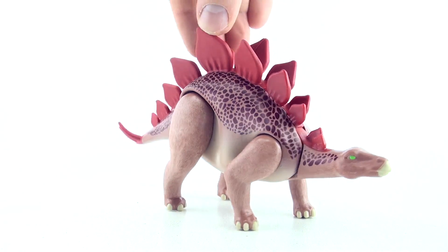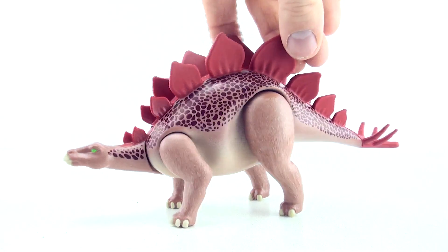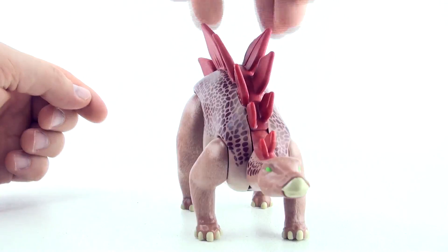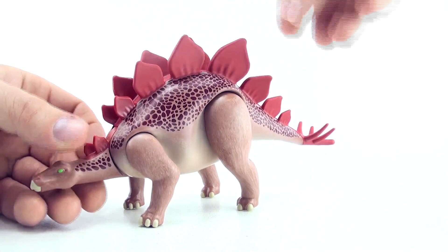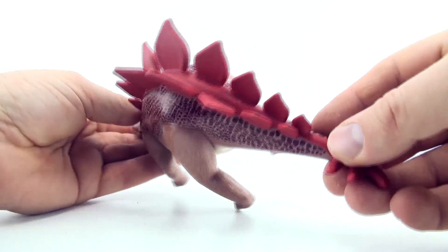So what you can always do is get your Stegosaurus toys out and count how many plates are on the back and see if there is 17. This is a Playmobil dinosaur and they have accurately placed 17 plates on the back of the Stegosaurus. So can you count to 17? Let's try it again.